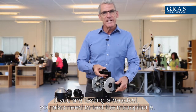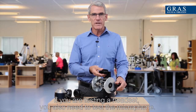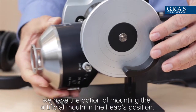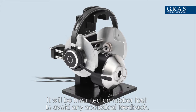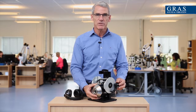If you are testing a headset, you also need to test the microphone, and it would be ideal to do that in one go. For that purpose, we have the option of mounting the artificial mouth in the head's position. It will be mounted on rubber feet in order to avoid any acoustical feedback from the mouth to the microphones.